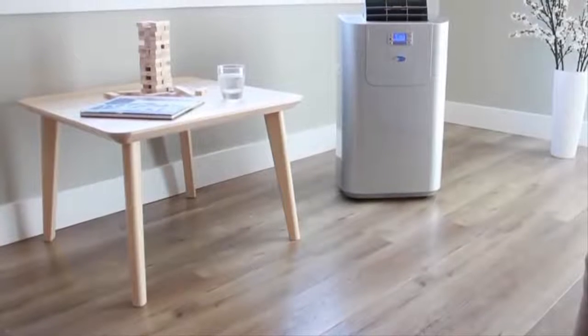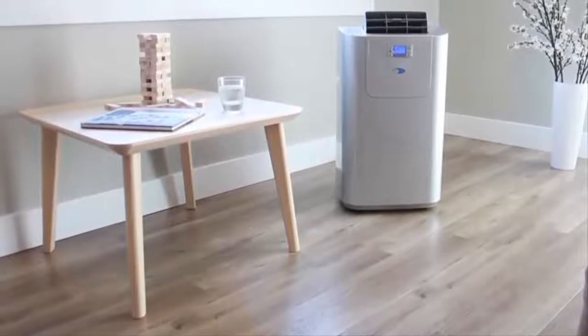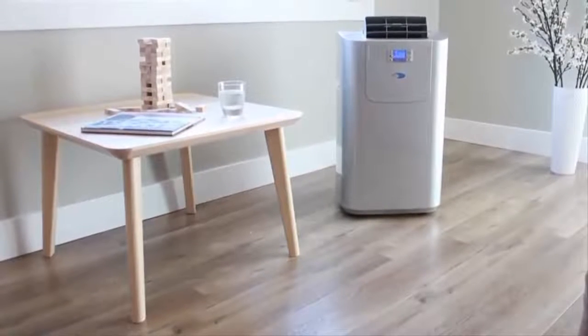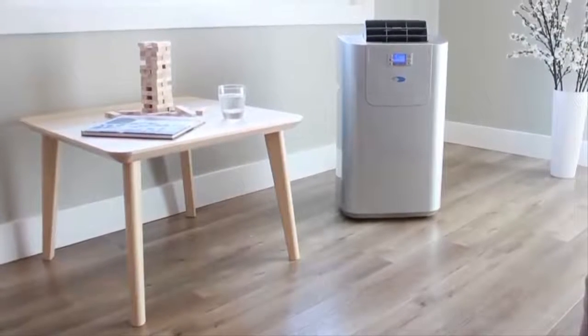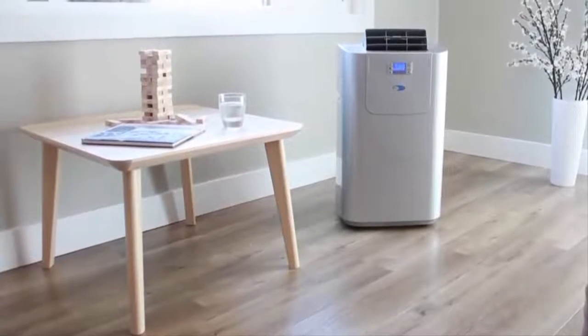Unlike window or central air conditioning units, portable air conditioners are easy to install and do not require permanent installation. They are a cost and energy saving alternative to central air systems as they cool one room instead of the whole house.